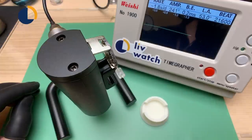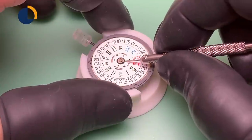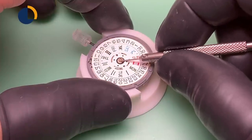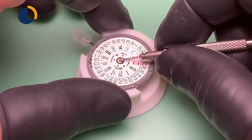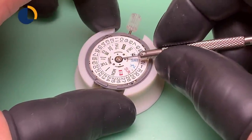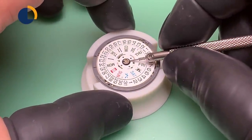Do I think it's worth it to get a pre-regulated movement? I think the answer is yes, because not everybody has a timegrapher at home to verify. Because we are still waiting for the chapter ring glue to dry, I decided to continue working on the movement. In this step, we are changing the day wheel from an English-Chinese version to an English-Spanish version, and I will install the dial and the hands.